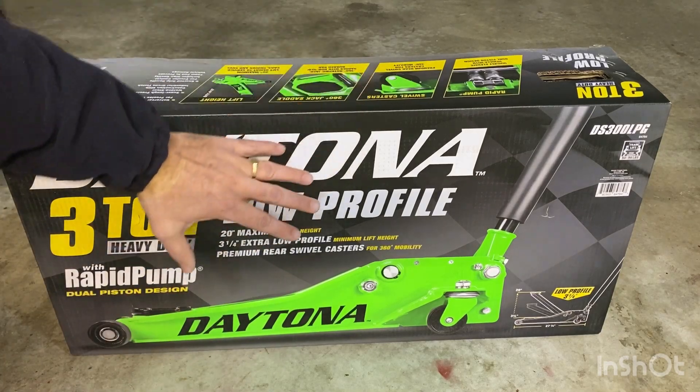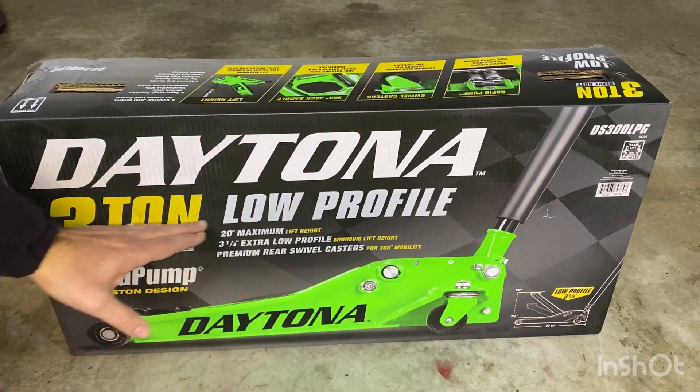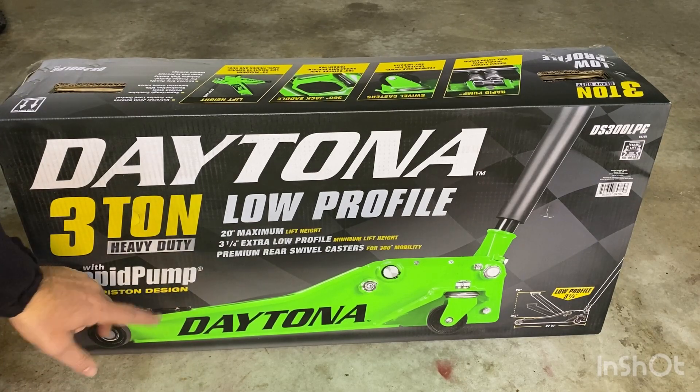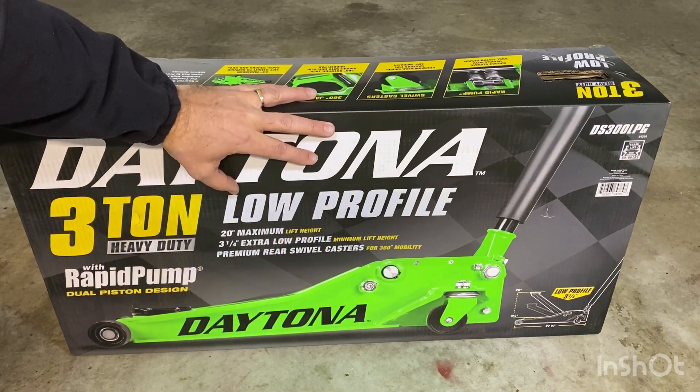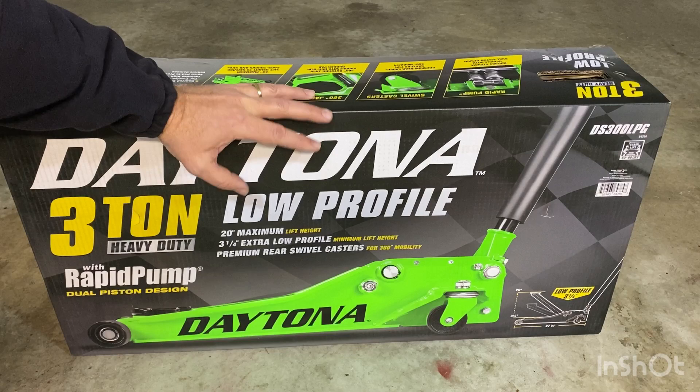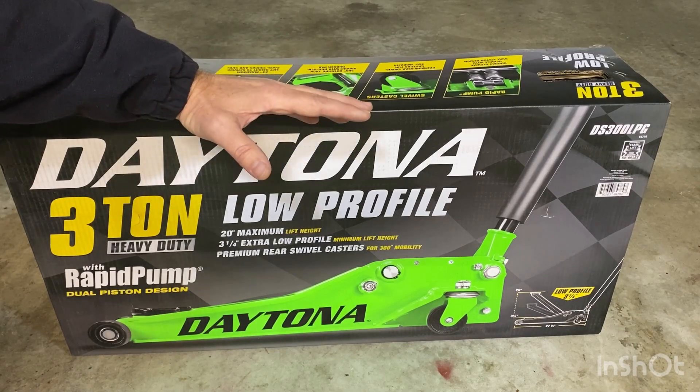I just got this jack from Harbor Freight — the Daytona 3-ton low-profile heavy-duty jack with rapid pump and dual-piston design. The jack was on sale at Harbor Freight for $1.49 with a coupon, so I thought it was a good deal.